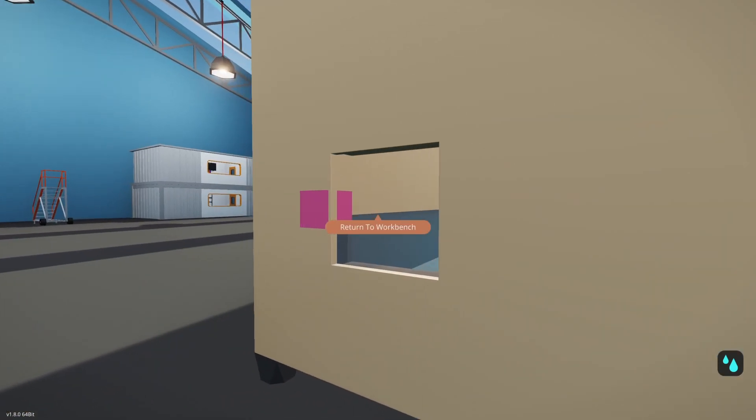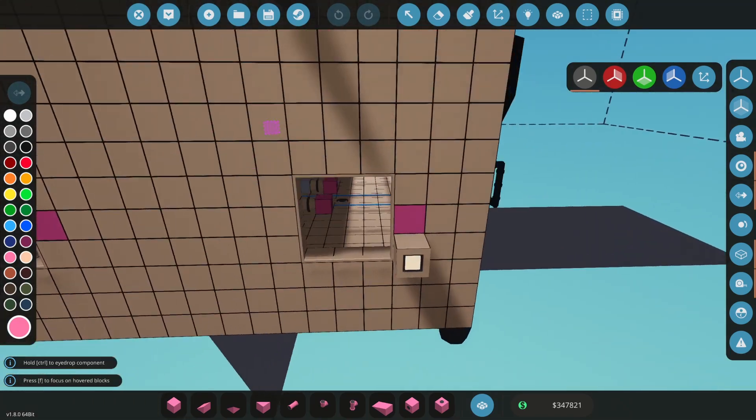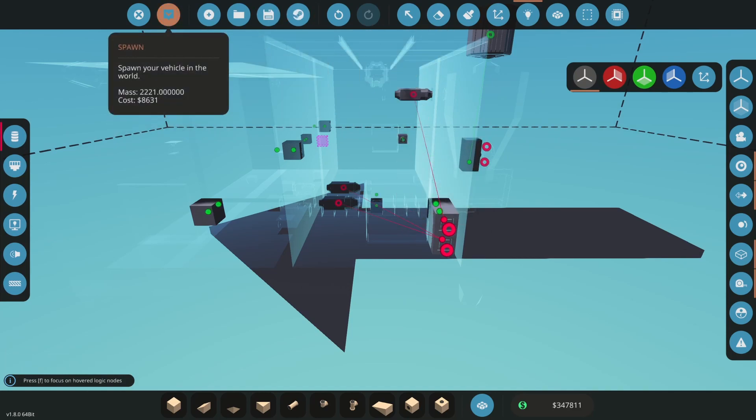Let's go ahead and make a quick edit here. I'm going to add another button, and this button is going to control this pump here. This will allow me to shut my valves off. So let's spawn it again.